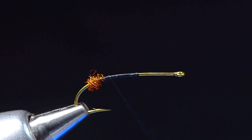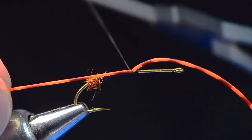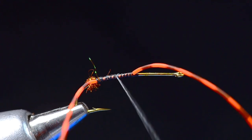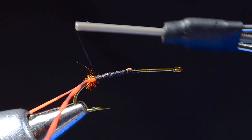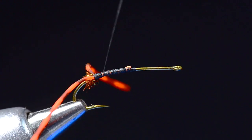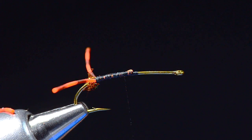I'm going to run my thread back up to where I started and tie this in at the center of its length. I'll pull that far side back along the far side of the hook and wrap back over it right up to that nub of dubbing, then bump forward and do the same thing on the near side — again right up to that nub of dubbing. Hold the two together and jam it up; they should be fairly widespread for the tail. I'll trim them now.